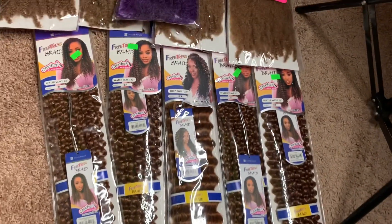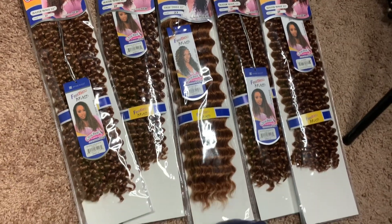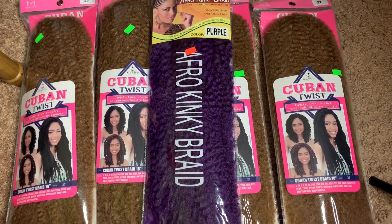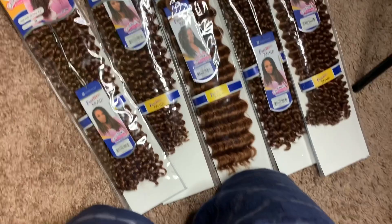I'm showing you guys what the color looks like on my hair. I do like to work in sections when I do my faux locs. As you can see, I am tapered all the way around. The hair I'm using is Freetress Braid Water Wave mostly in color 27, then the Cuban Twist by Made Made Beauty. I also have one pack of purple by Super Lion Collection and one pack of Freetress Braid Deep Twist, but I don't believe I even used that.